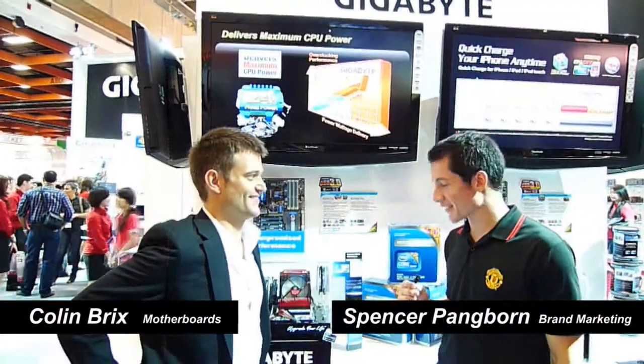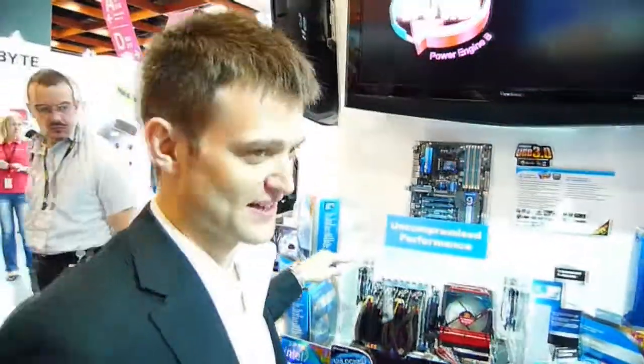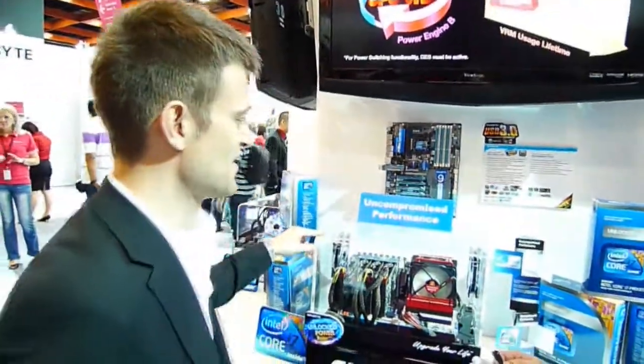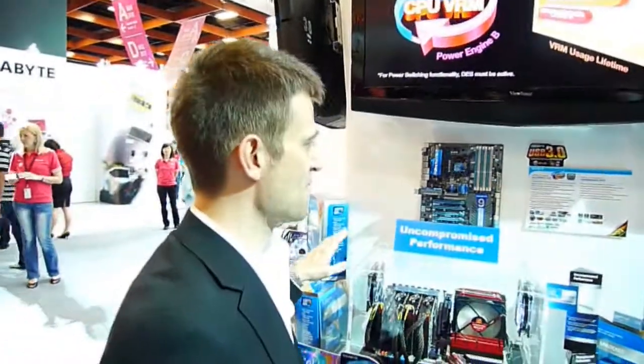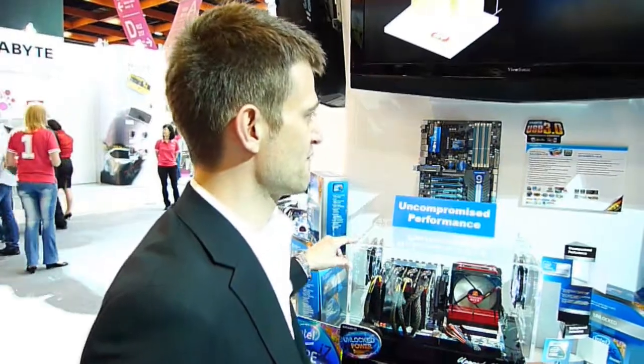Today we're here with Colin from the motherboard team. He's going to introduce us to the X58A UD9. This is our X58 UD9 motherboard. It's based on the Intel X58 chipset. Basically, this is Gigabyte's highest-end motherboard for the Intel platform.